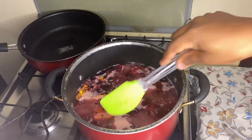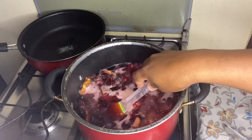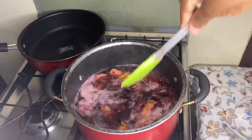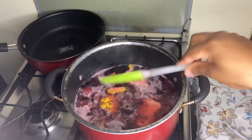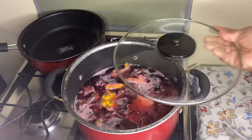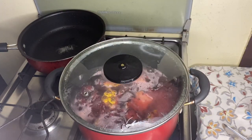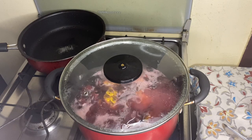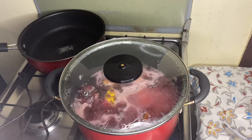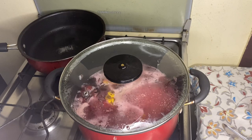My sorrel and pineapple skin has been boiling for about five minutes. So this is how it's looking. What I'm going to do now is turn off my stove and I'm going to let this sit overnight — or you can leave it for a few hours, probably about eight hours. See you guys back tomorrow morning, and I'll show you guys how to sweeten it and taste it on camera.